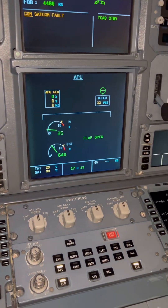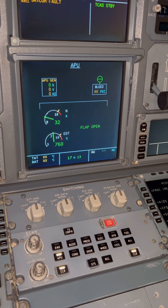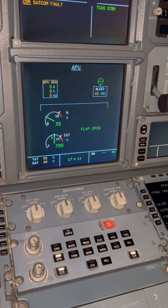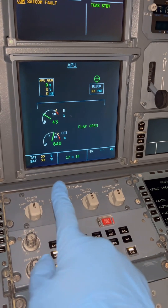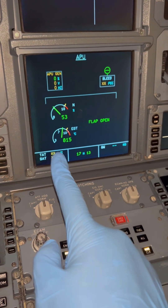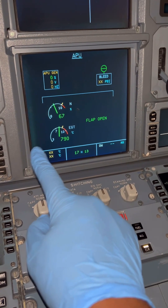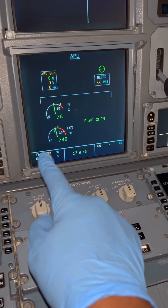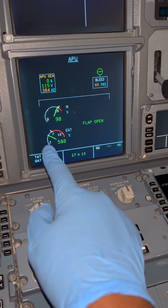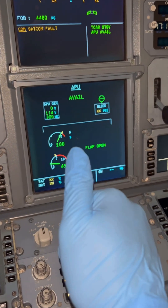During the start, this page is important for monitoring the indications — make sure you monitor the amber and red marks for EGT limits and RPM limits. At approximately 50% RPM, the ECB will remove power from the APU starter and the APU will accelerate on its own. At around 65% the APU continues to spool up. You can check the EGT — it will rise and then come back down. Now we're at 100% RPM and the 'APU available' message is on.